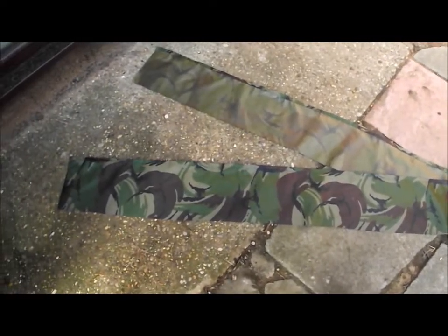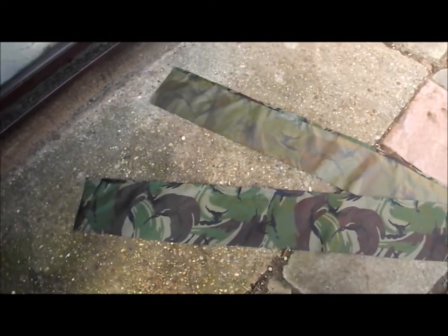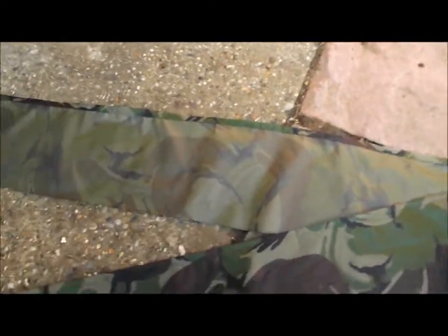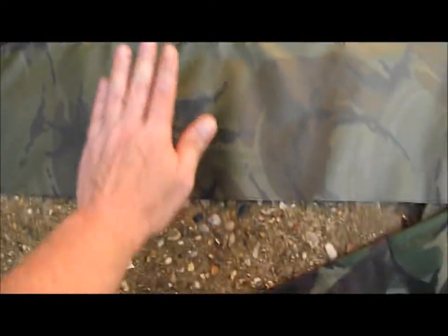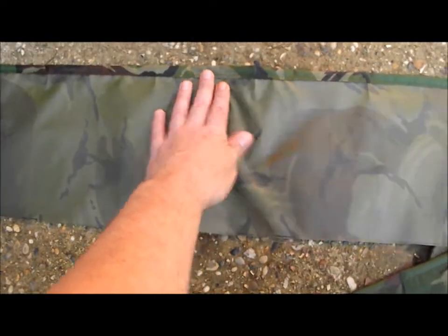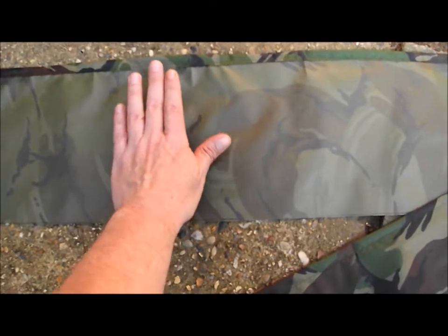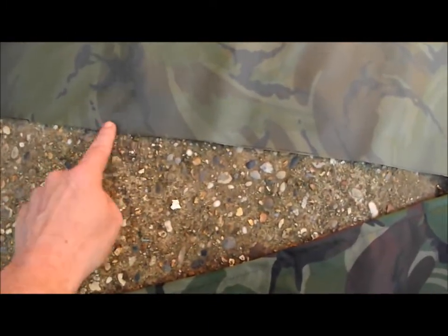Here's what I'm going to use as my drain pipe or rain catcher for the side of my tarp. I've cut two strips of material the same length as the tarp. There's obviously the DPM side and I've just folded it around on one side, which is going to be the free side - you can see I've just hemmed it. That'll give you some idea of scale.